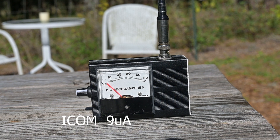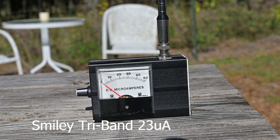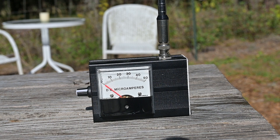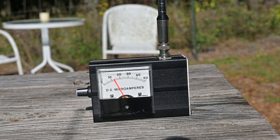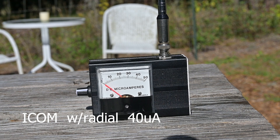This is the ICOM factory antenna. This is the Nagoya Whip. This is the Smiley tri-band telescoping antenna. This is the Smiley helical duck. Here's our Smiley 5/8 duck. Here's our Signal Stick. Here's our Rimtronics Whip. Here's our generic Amazon tape measure whip. Now let's see what just adding a tiger tail does to our factory whip.